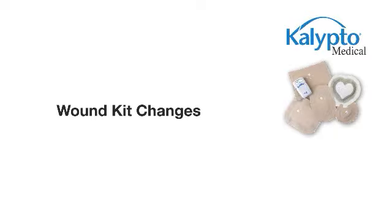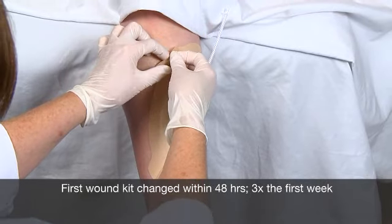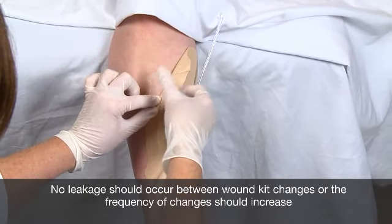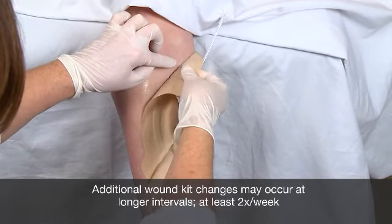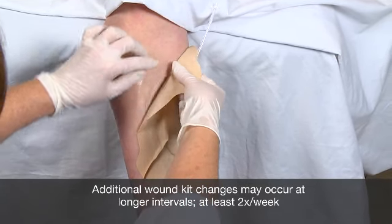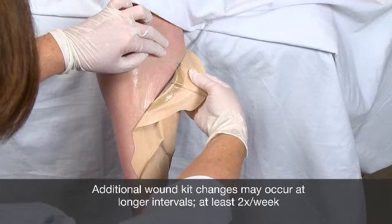When first starting a patient on Calypto Medical's negative pressure wound therapy, the wound kit should be changed within 48 hours. If there is a lot of drainage, you may want to check the wound kit sooner to prevent oversaturation. Subsequent wound kit changes may occur at longer intervals if the drainage is contained and the seal is maintained. However, wound kits should be changed at least twice a week.